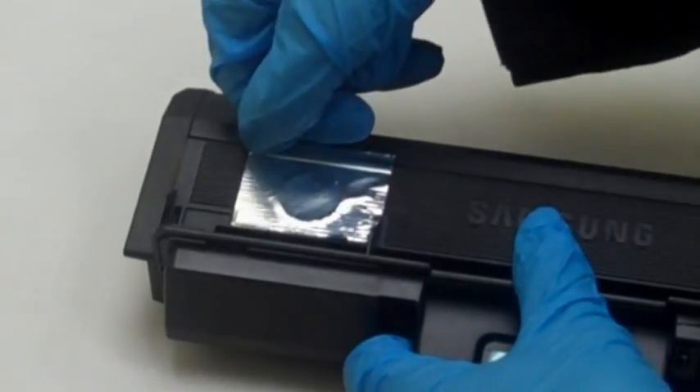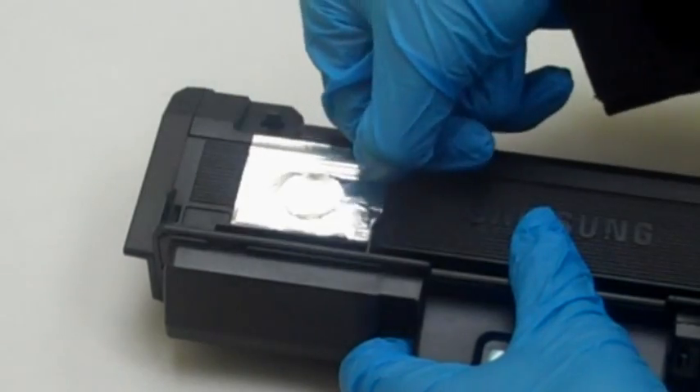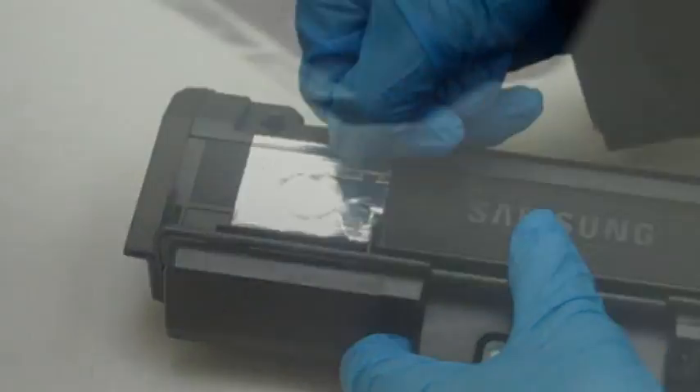Step 5: to ensure a perfect seal, use your fingernail to crease the tape along the ridges of the cartridge. Add additional tape if needed. You should be able to shake the cartridge without any powder falling out.